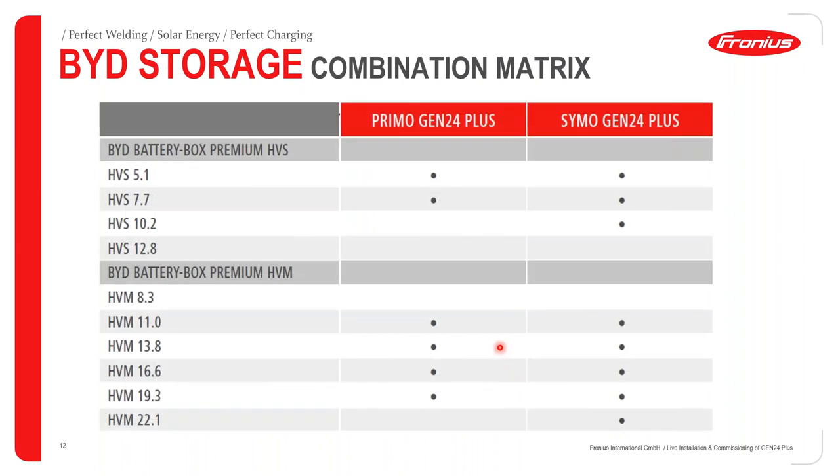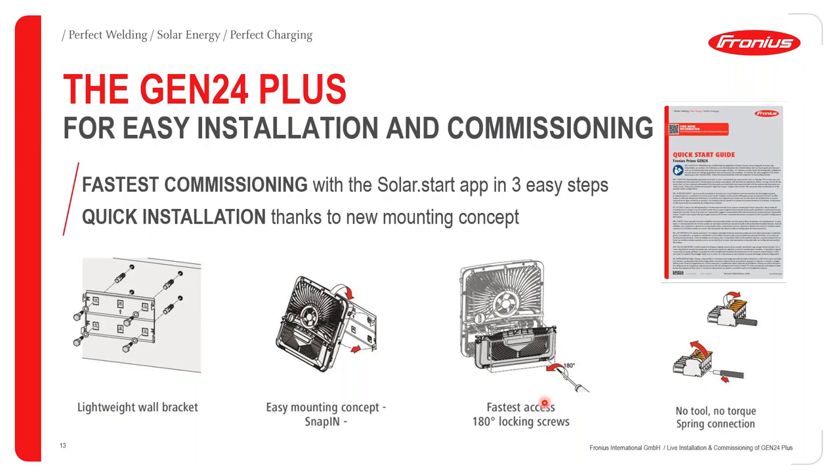Looking at the connectability matrix with the Gen24 Plus inverters: for the Primo Gen24 Plus with HVS you can connect 5.1 up to 7.7 kWh; for the Symo with HVS it's 5.1 up to 10.2 kWh. For the HVM, the Primo connects from 11.0 to 19.3 kWh, and the Symo from 11.0 to 22.1 kWh. That's a brief overview of the combination matrix with BYD.